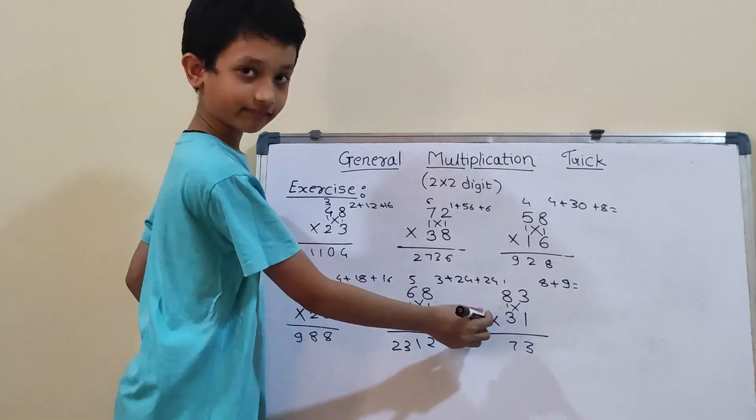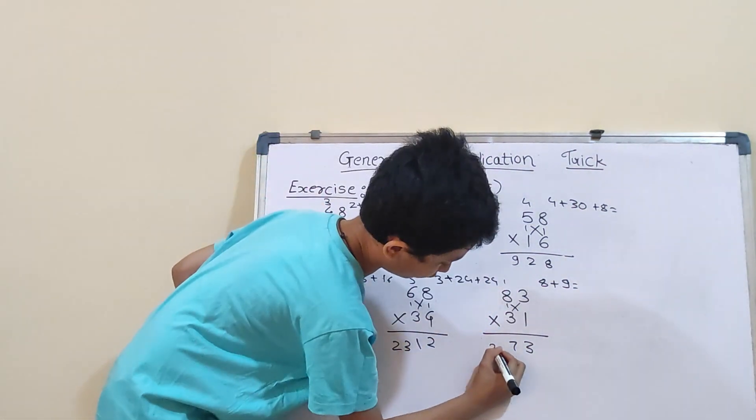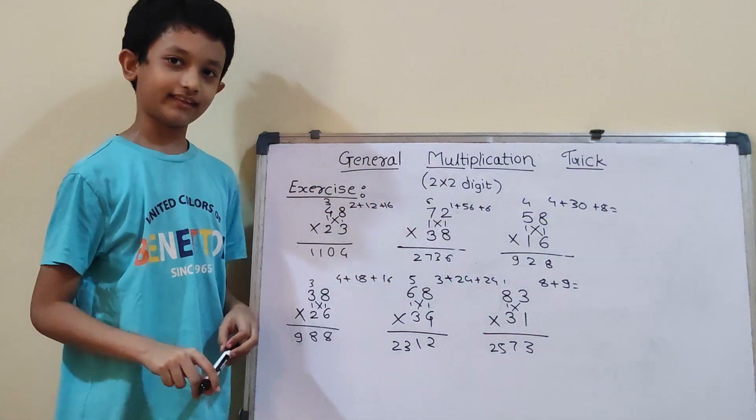Now, 8×3 will be 24. And 24 plus 1 will be 25. So, our answer is 2573.